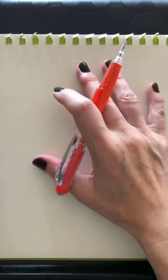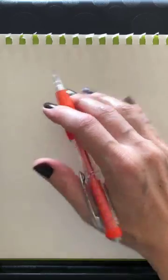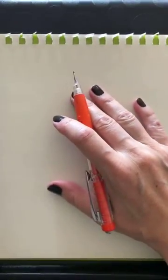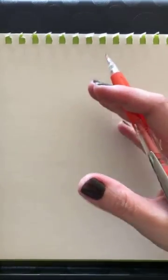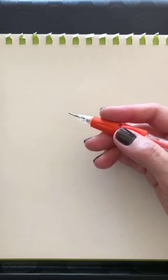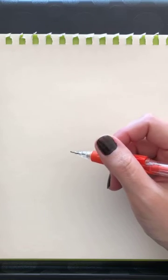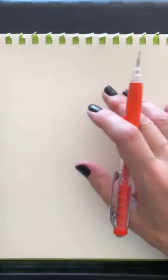Today I'm doing this because I am announcing a new class that I'll be doing with Sketchy, and this new class will be all about drawing wrinkles. So today, if you want to join me and draw along, please do. My reference photo is on the Sketchy app.